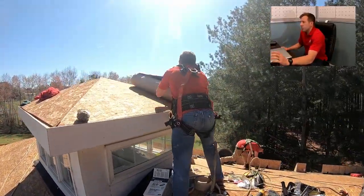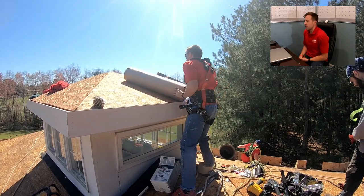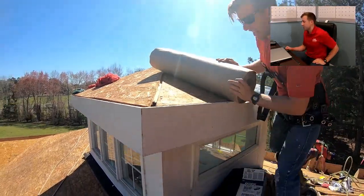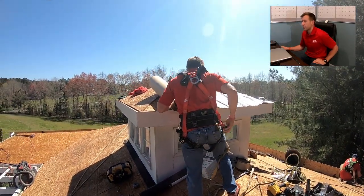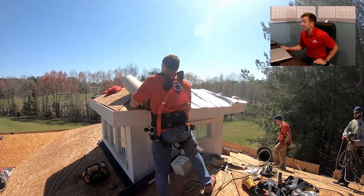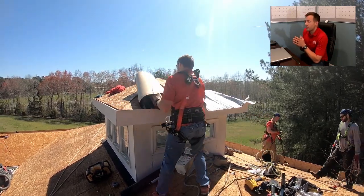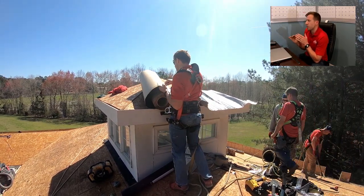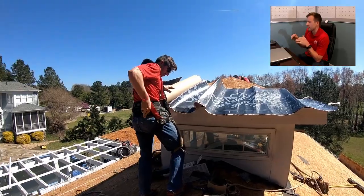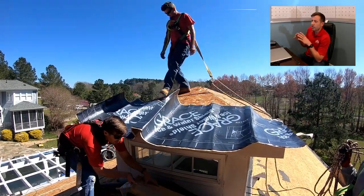We're going to start right at the top of this cupola and give you a little bit of detail. First, make sure you don't have a bunch of garbage on your roof so you don't trip and fall, and make sure you're always wearing a harness and tied off to the roof. On smaller pieces, you want to roll it out and kind of cut it to size for what you're going to use—so you don't have a big huge roll that you're working with. This one we kind of rolled out and got it pretty much cut to size, and then we're going to peel off the backing and set it in place.